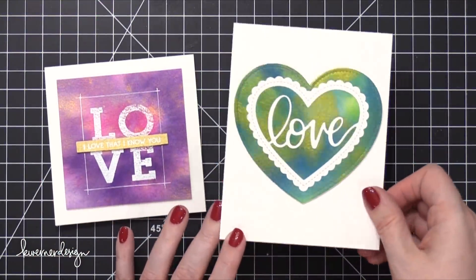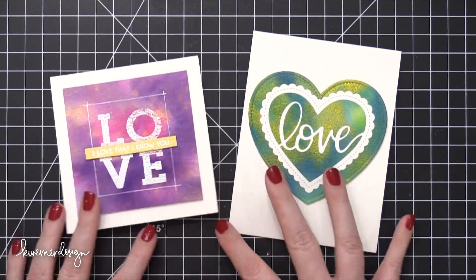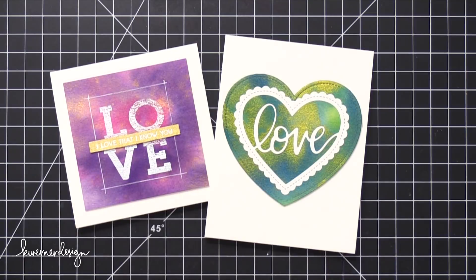So those are my two cards for today. These are super simple watercolor cards. I hope you guys enjoyed a little bit of fun with watercolors today. Thanks so much for watching, and I'll see you guys in another card video very soon.